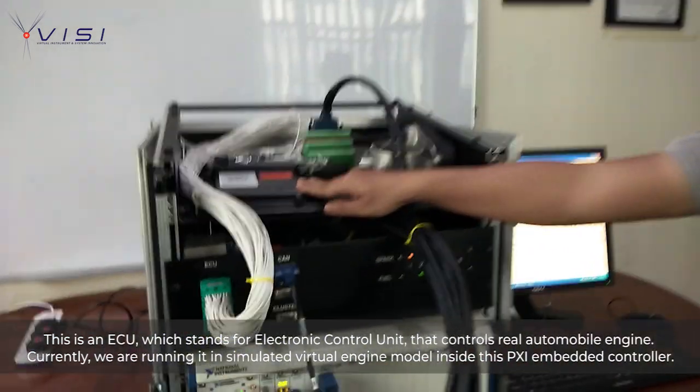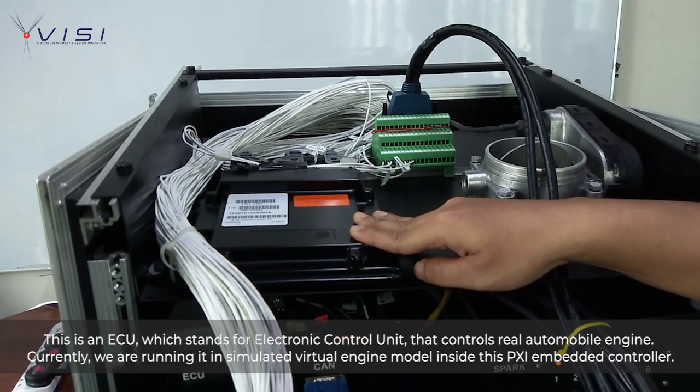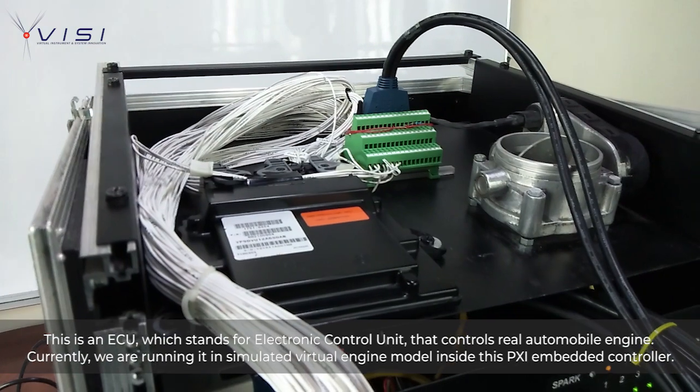This is the ECU, which stands for Electronic Control Unit. It controls the real automobile, and the plant simulates a virtual engine model inside the controller using a PXI embedded controller.